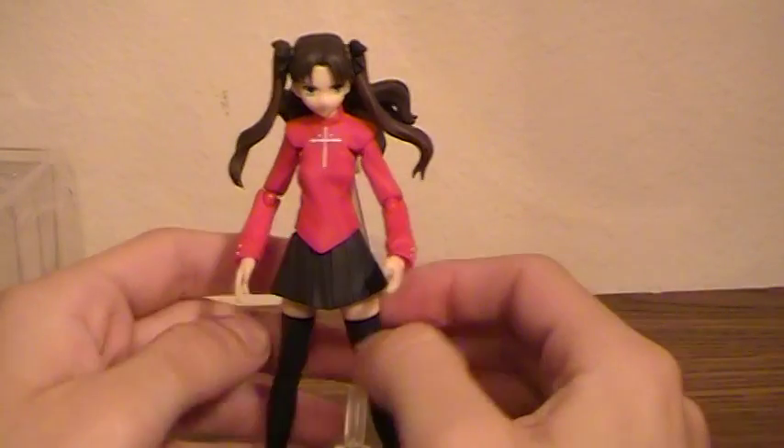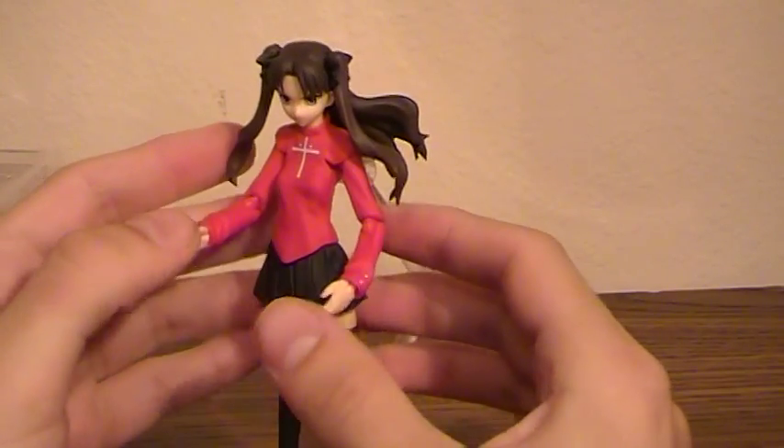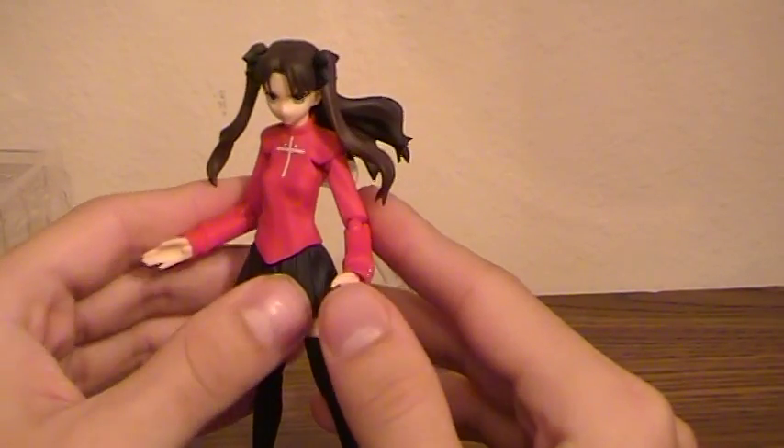I'm not sure if I'm going to do a lot of these, but I figured I'd do at least a couple. So this is the Max Factory Figma series, and this is Fate's Rin Tosaka.